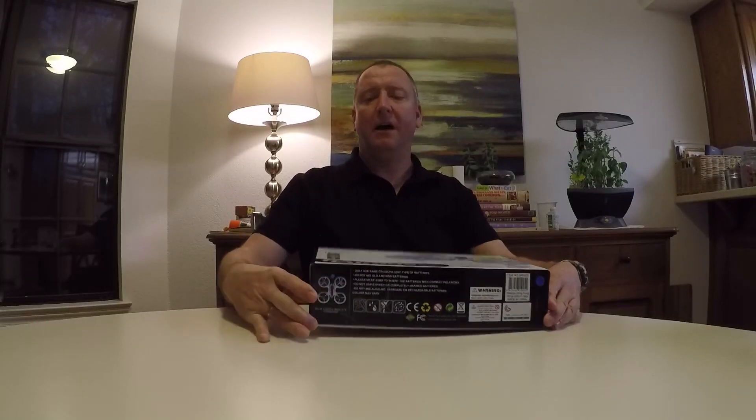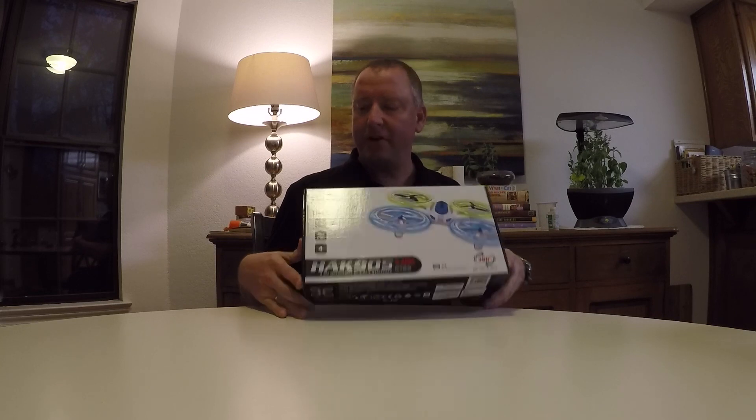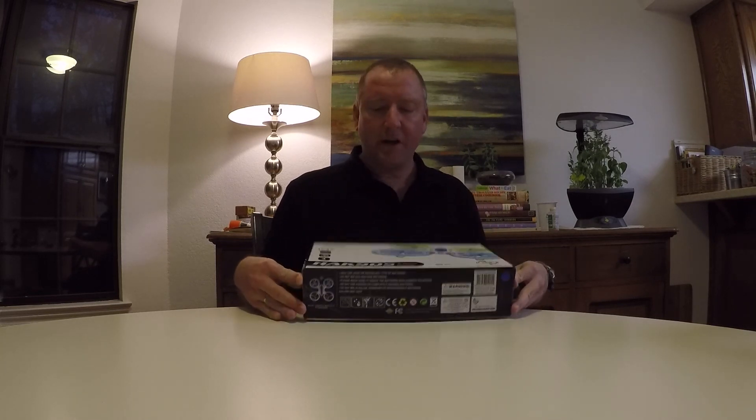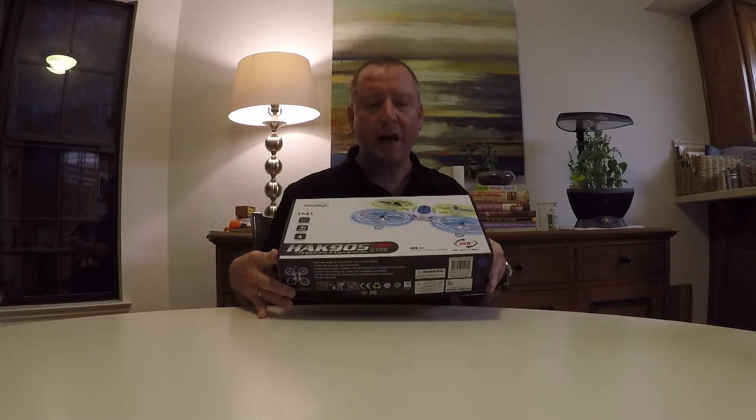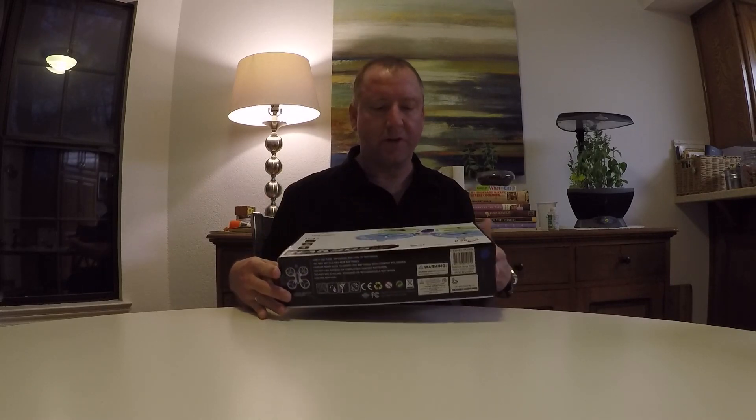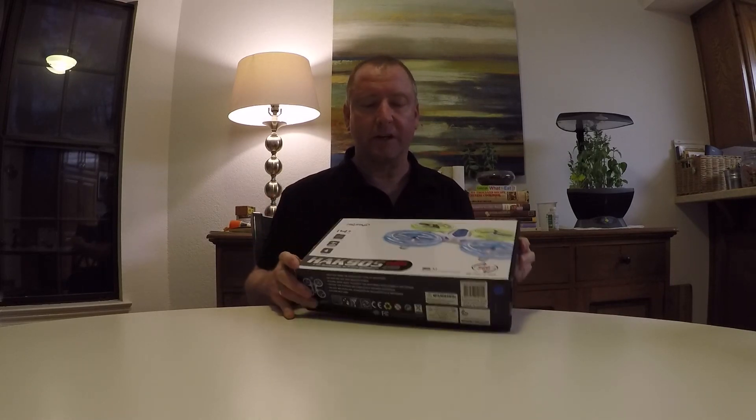Howdy YouTube. I have here the HAK905. I ordered this from Amazon for $55 and what caught my attention about this little guy was the LEDs. You can see the picture there — they look pretty bright and I was curious if the actual drone would be quite as much fun as this looks like to fly, especially at night and in the dark.